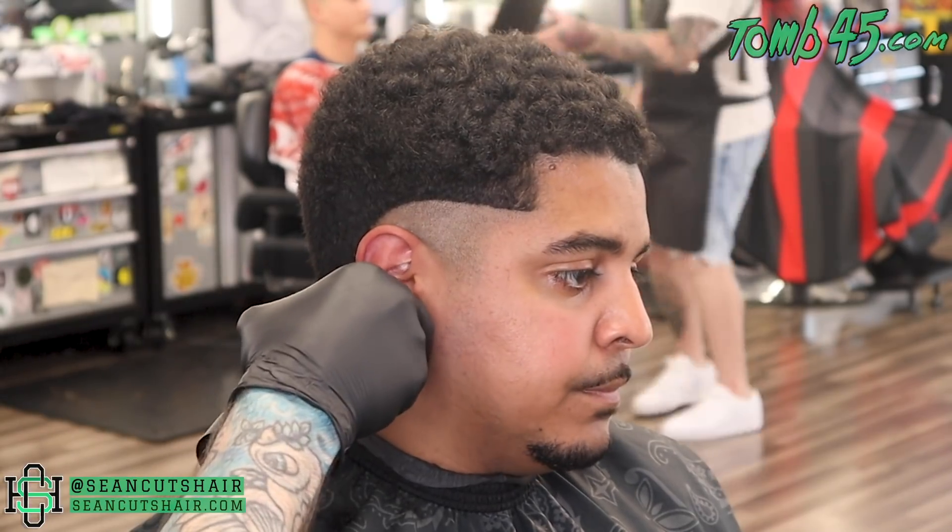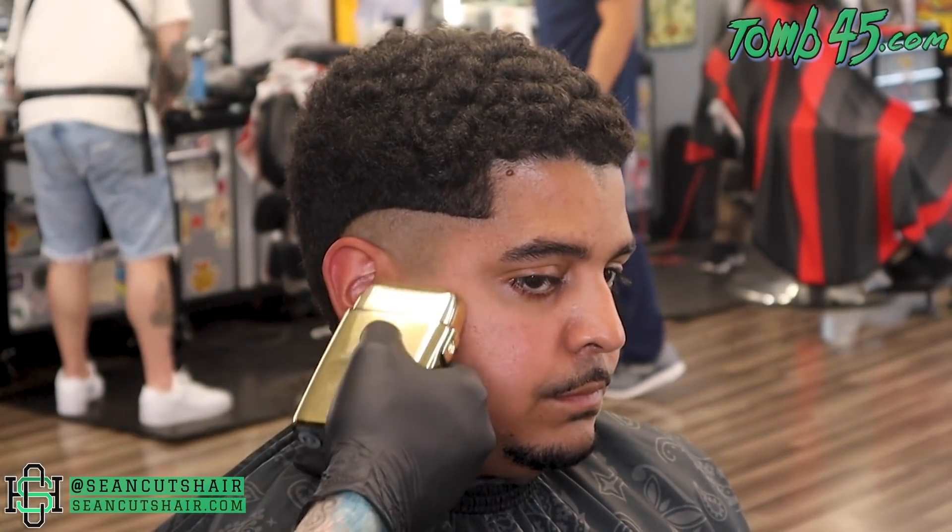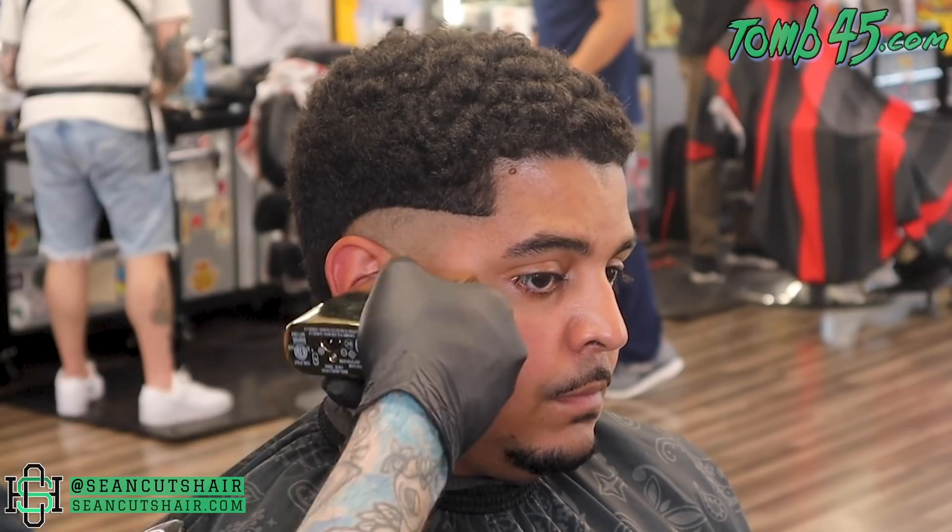I want you guys to see that no matter what haircut it is, if we do the same steps we can come out with a good result. We've done the bald guideline, now we're gonna come in with the shaver and bald out everything underneath, and then we'll start our steps.